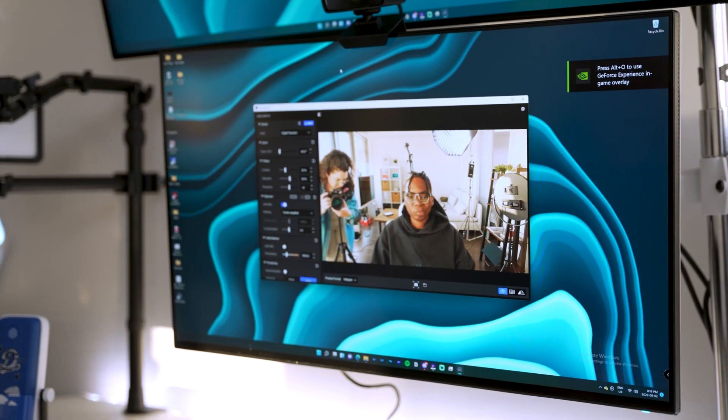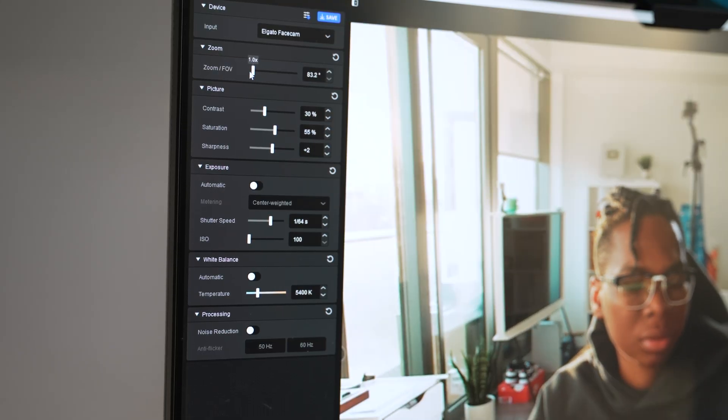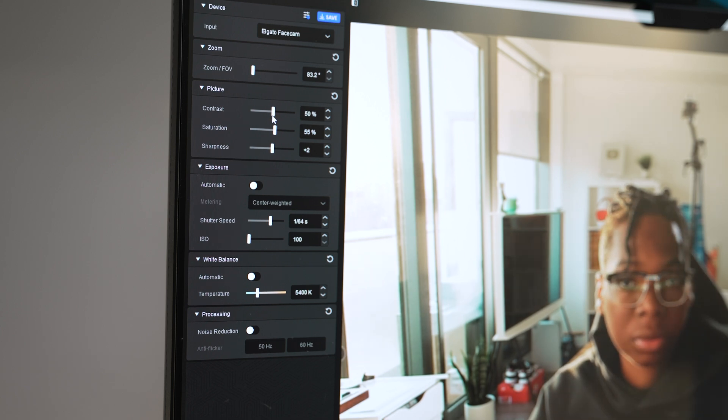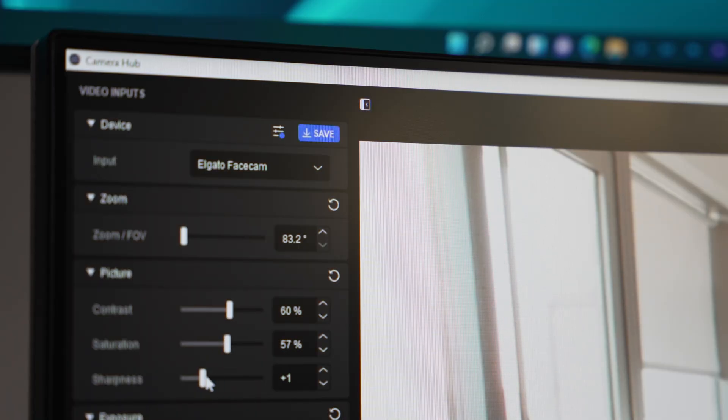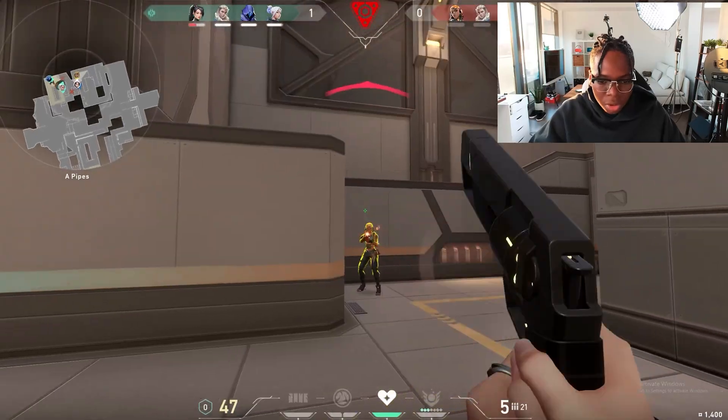When it comes to the overall image, you have the ability to allow FaceCam to take care of automatic corrections. However, if you're a streamer looking for more customization, FaceCam has you covered as well, since you have complete control over ISO, shutter speed, saturation, sharpness, contrast, and more. A really neat feature is also the fact that it has flash memory, meaning you could configure all your custom settings in its Camera Hub software as defaults, so you could use them in any app that supports a webcam and be ready to stream as soon as possible.